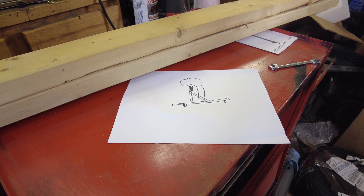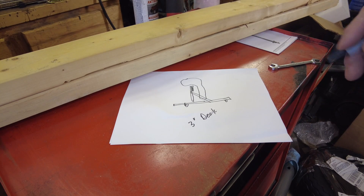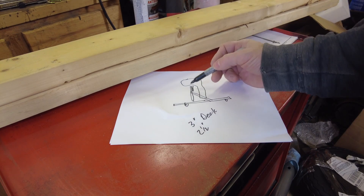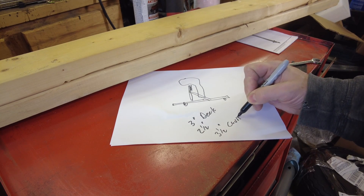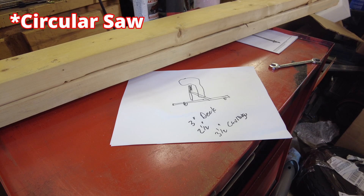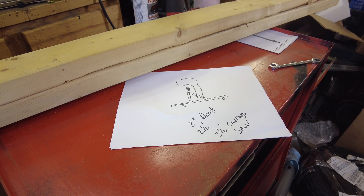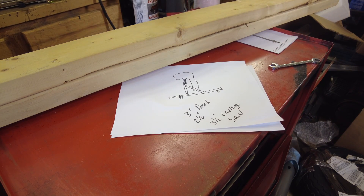So what do we need? Probably some 3-inch deck screws, probably some 2.5-inch as well. For the cross piece I think I'd like to put carriage bolts through that, so we're going to need some 3.5-inch carriage bolts. And I need a new skill saw — my skill saw is worn out. There's my shopping list. Let me run to the store, get these supplies, and I'll bring you back when I'm ready to start laying out and cutting some wood.